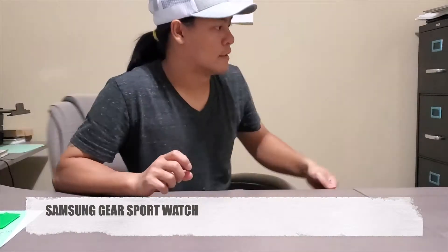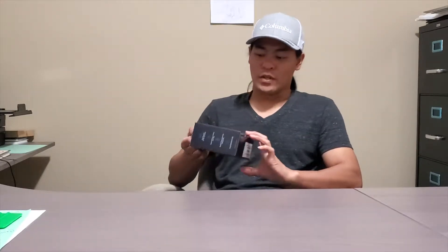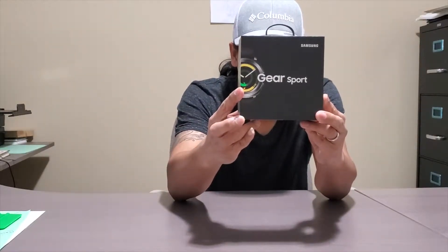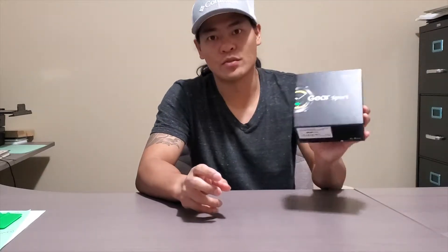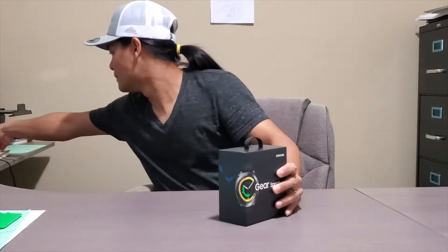Hello, today I'm going to unbox a watch. Since I got the Samsung S10 5G, I've been waiting for the watch to come — it took about two weeks and finally arrived today. It's the Samsung Gear Sport. I don't wear a watch a lot anymore — I used to wear one a lot, but for a long time I haven't. I'll give this a try. Let's open it up.